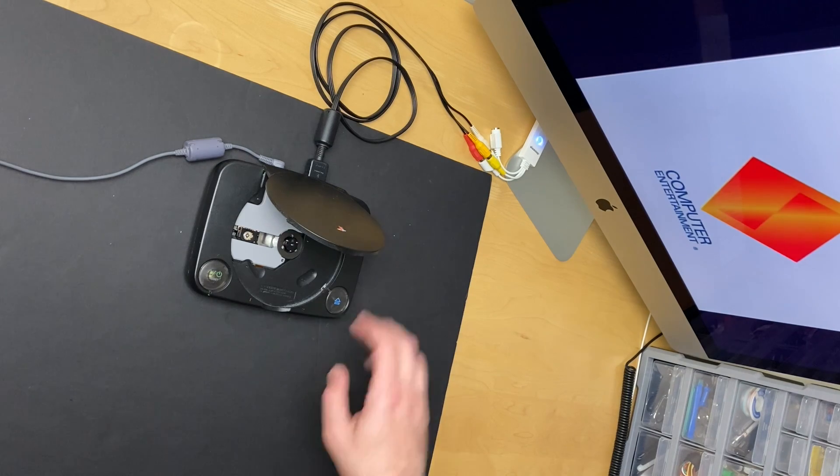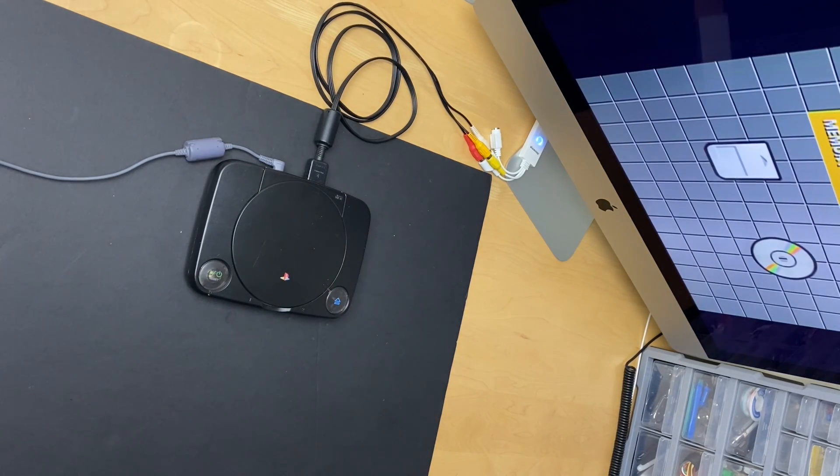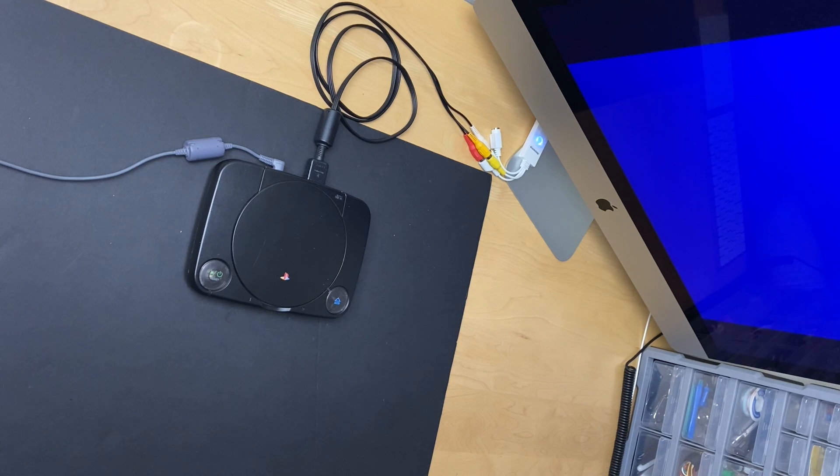Guys, I hope you enjoyed this video and found it helpful. As I experiment with different styles of documenting my repair work, I want to make sure the content I'm pushing out is resonating with you. So let me know what you think — I welcome all your feedback, good and bad. Take care guys, see you in the next video.